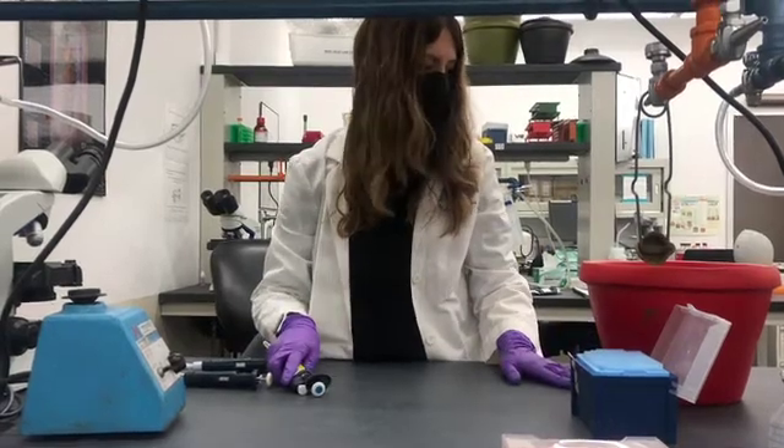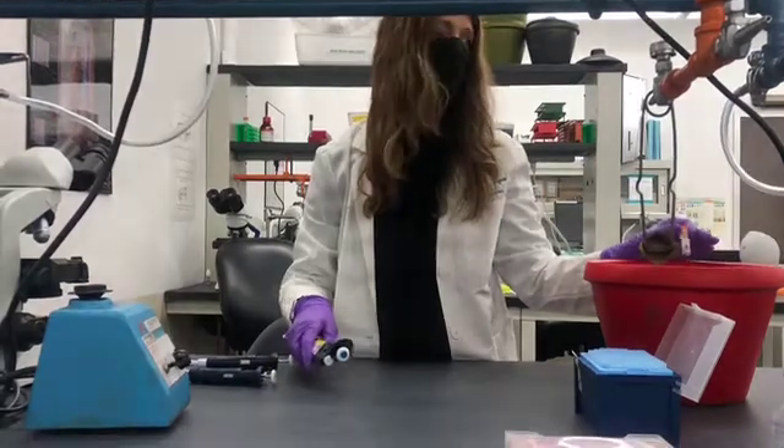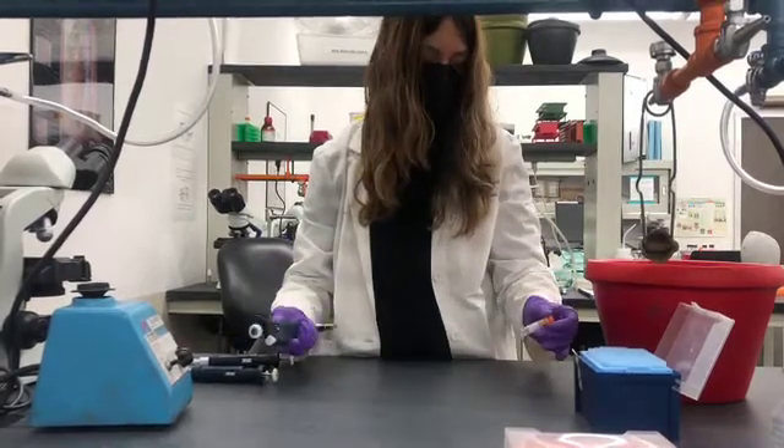Today we're going to be doing a very short experiment that allows us to keep a stock of our bacterial strain for a very long time — actually indefinitely.